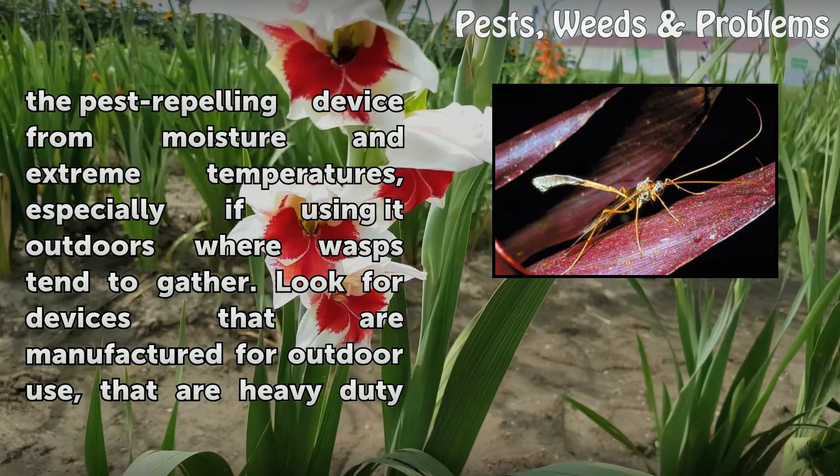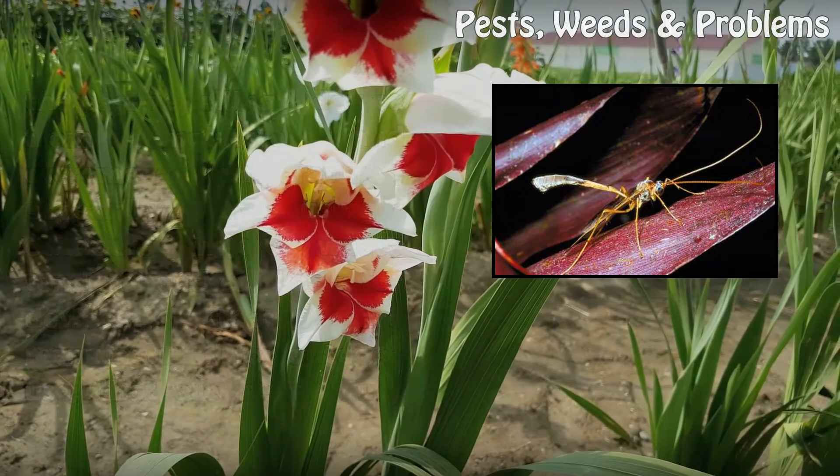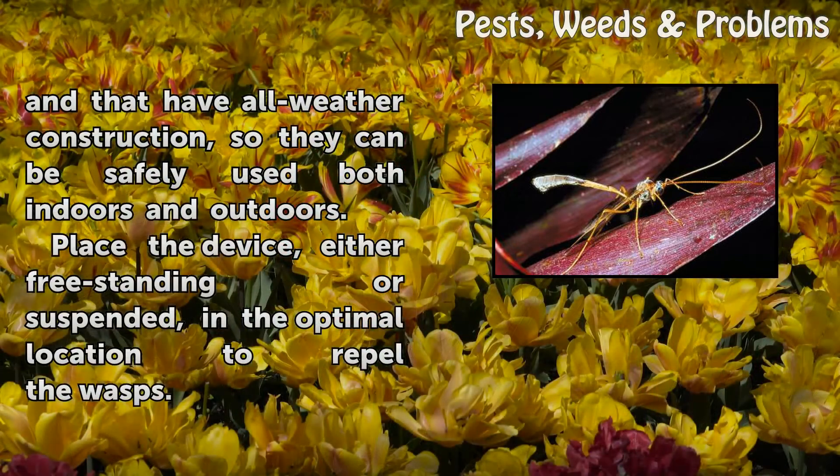Especially if using it outdoors where wasps tend to gather, look for devices that are manufactured for outdoor use, that are heavy-duty and that have all-weather construction, so they can be safely used both indoors and outdoors.